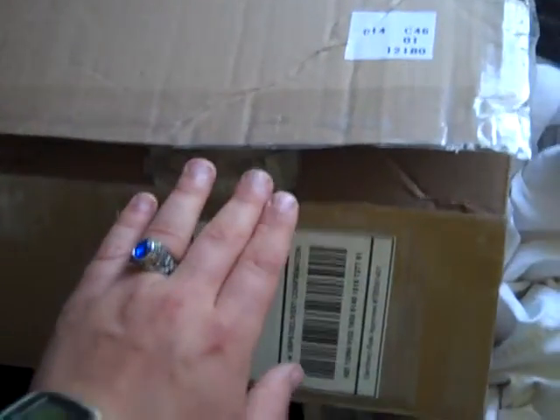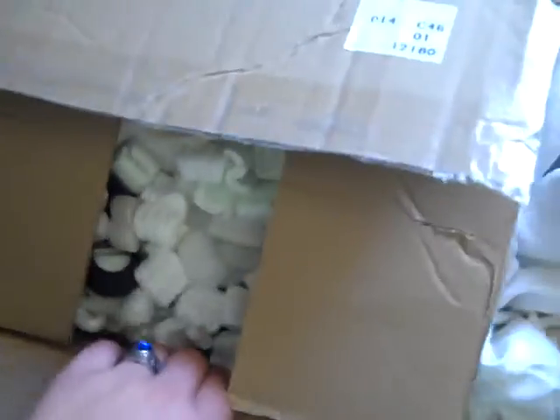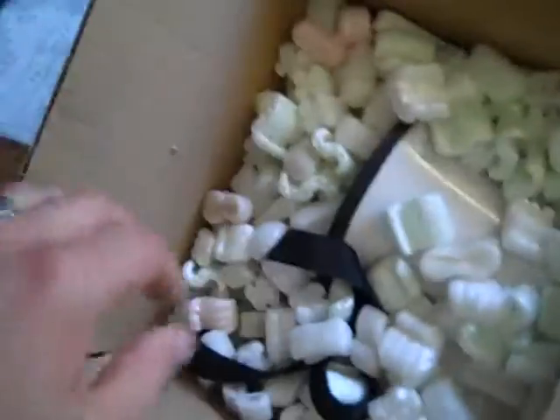About a week ago, I got this package. Obviously, it's already been open, and some of you may already know what it is. I bought it off eBay. I gotta say, I love the packing.